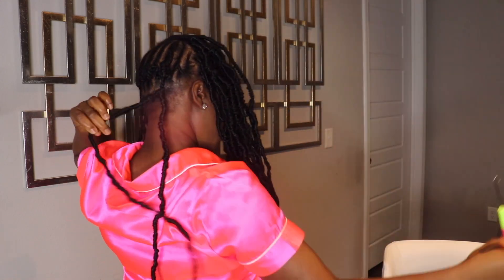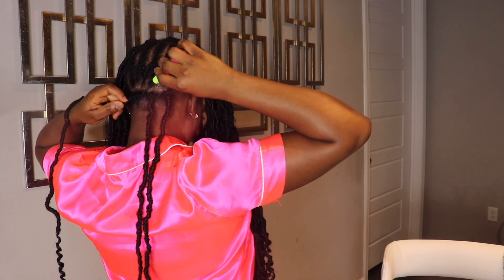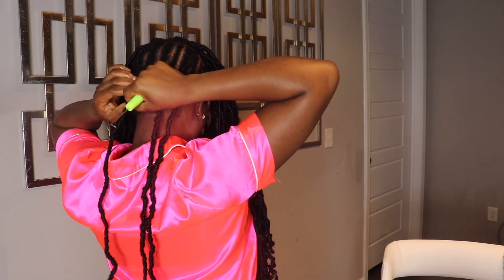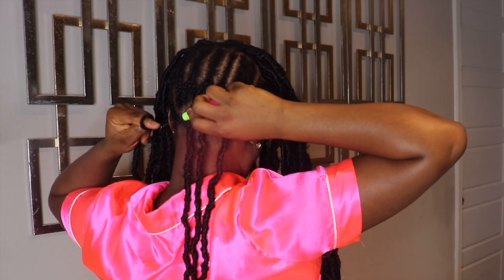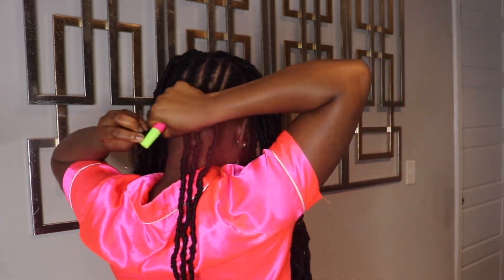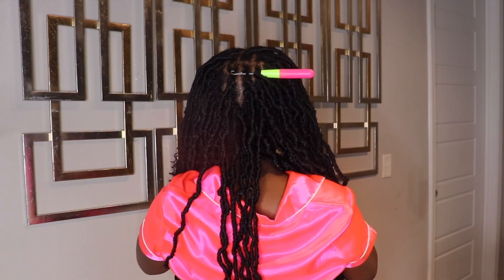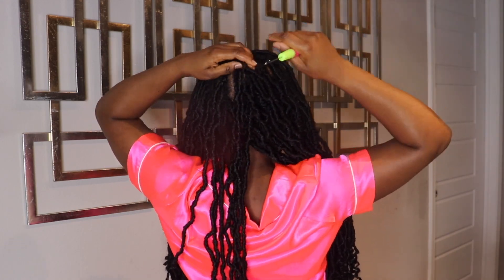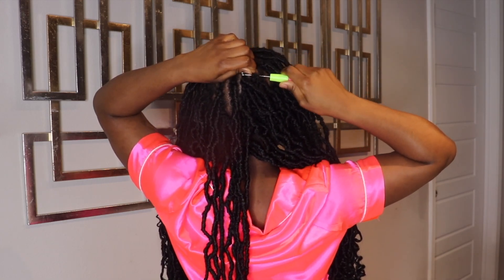I went ahead and braided my cornrows off camera. Now I'm going to put the crochet hook under each cornrow, open the hook, then secure each lock individually until I'm done installing all the locks and my hair is full. This process took me 20 minutes to crochet the back, and I love it so much because it saved me so much time.